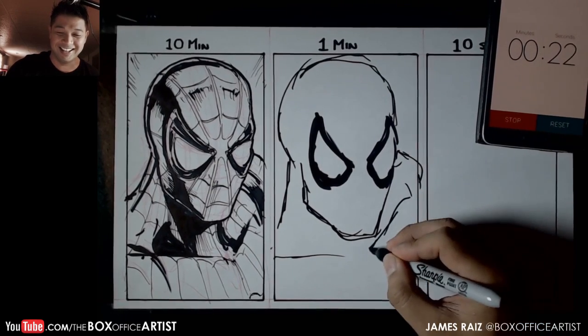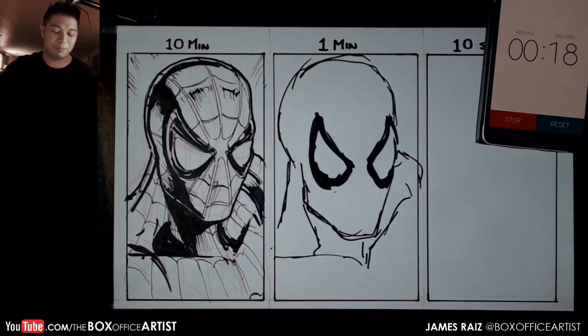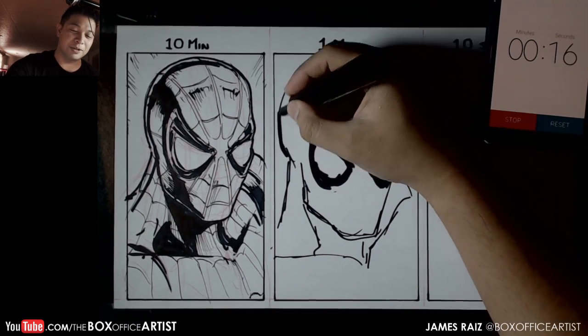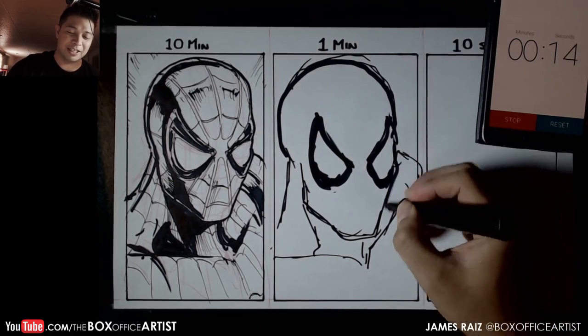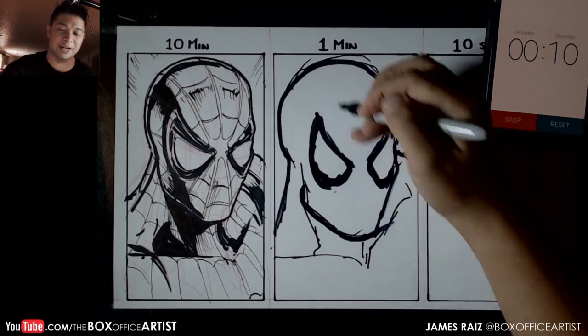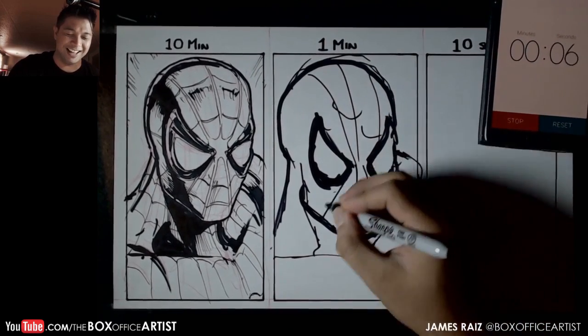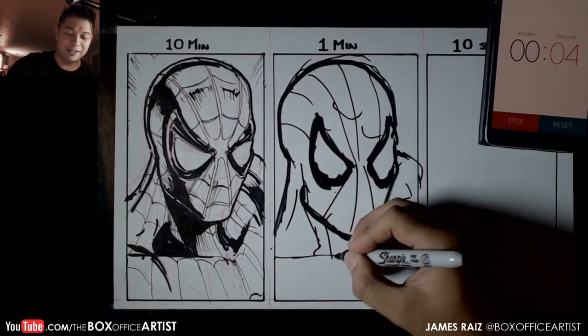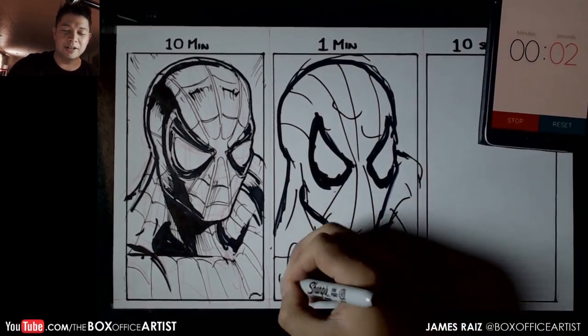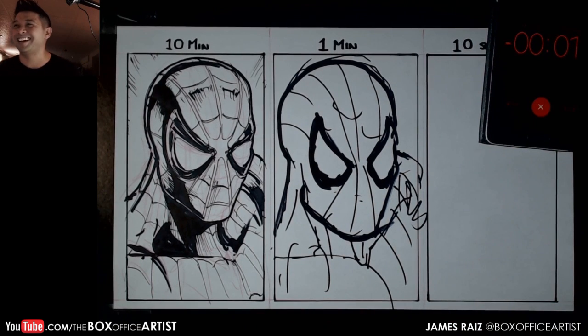22 seconds — I have time to fix it, no problem. I need time to do the webbing too. Here we go — webbing, no excuse for not doing that. 10-second web, 10-second web. 3, 2, 1, go — there you go.